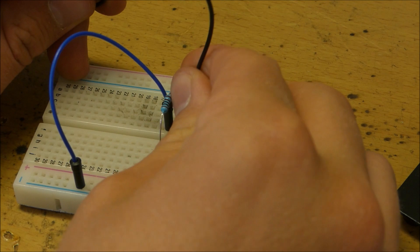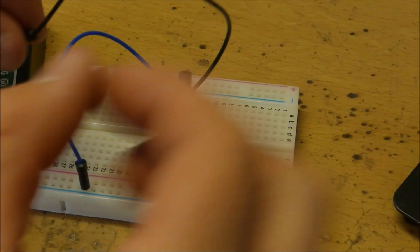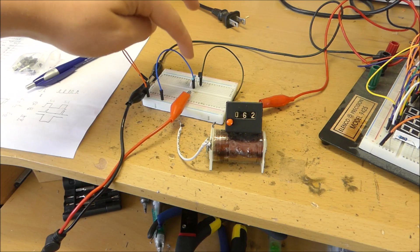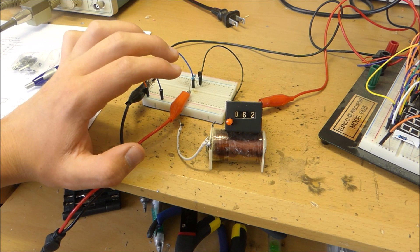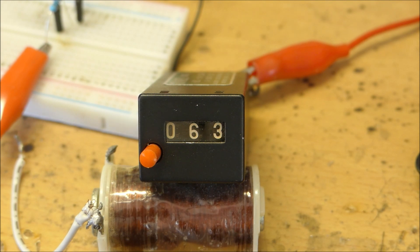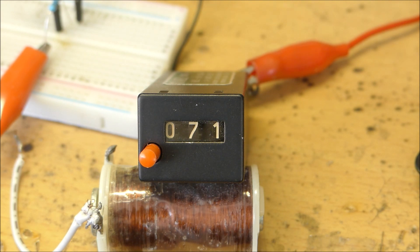We can then connect the collector to one side of our electromechanical counter and the other side to the positive of the power supply. With everything set up and the function generator turned on, we can see how this works. When I turn on the function generator you can hear that nice little click of it turning.